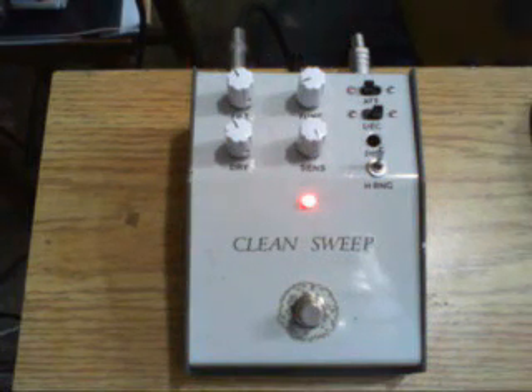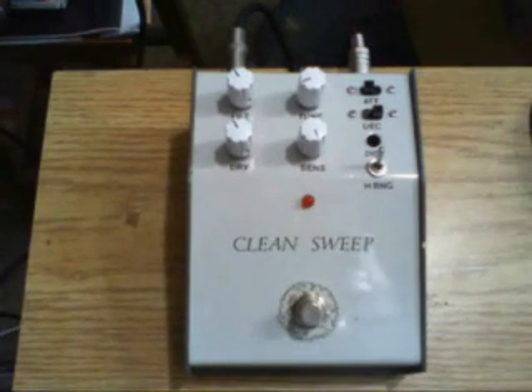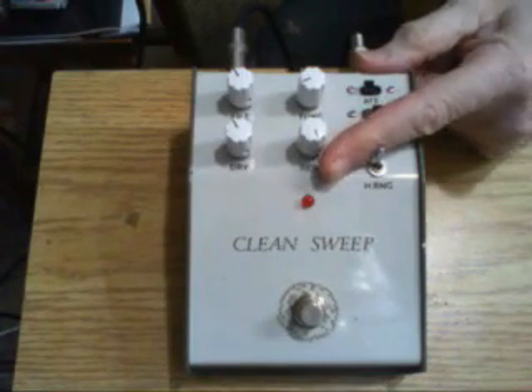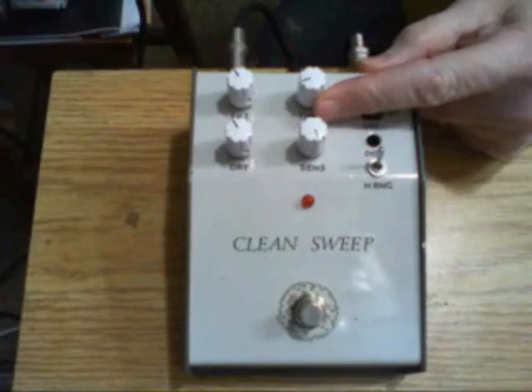This is a demo of my Clean Sweep envelope filter. This is based on the Craig Anderton envelope follower project that came out in the late 1970s. It consists of two bandpass filters that are swept up. The original had two controls, basically sensitivity and a tuning control that could set where in the spectrum this sweep is occurring.